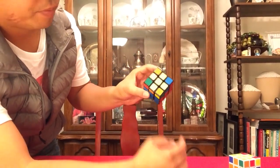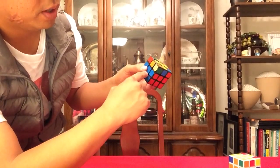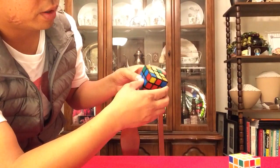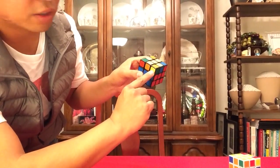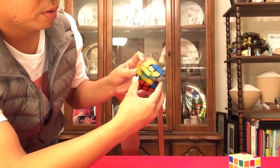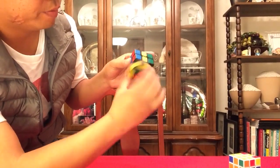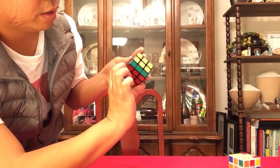Here it is — you got this. What do you look for? You got the yellow plus, no corners. Look for a yellow sticker facing you. Up. Twice.